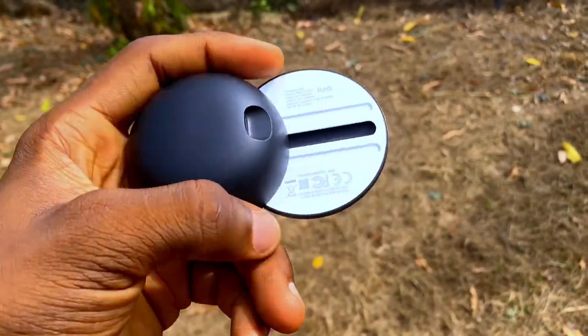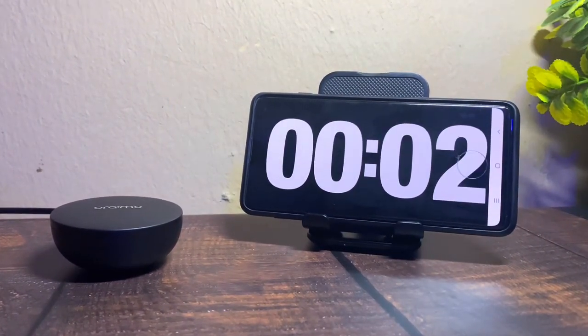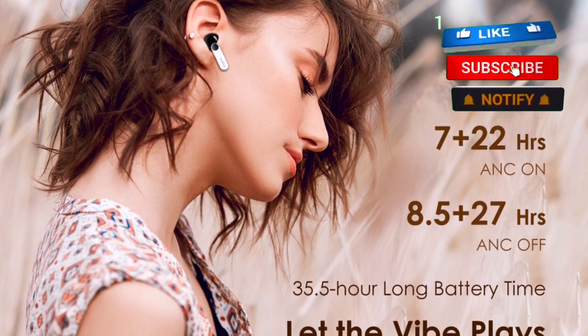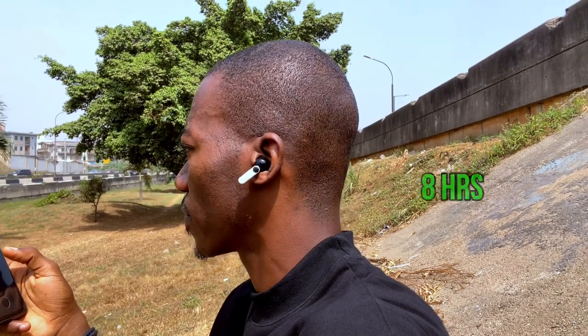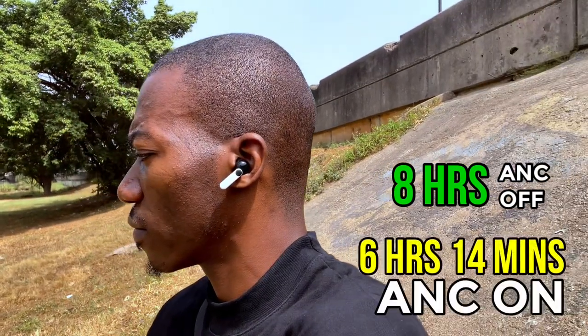Another great feature is fast charging. Oraimo claims 10 minutes of charging gives 170 minutes of listening time. In my test, 10 minutes of charging gave me 140 minutes — that's 2 hours 20 minutes of playback. For battery life, Oraimo claims 8 hours 30 minutes with ANC off and 7 hours with ANC on. I achieved 8 hours at 80 percent volume with ANC off, and 6 hours 14 minutes with ANC on.